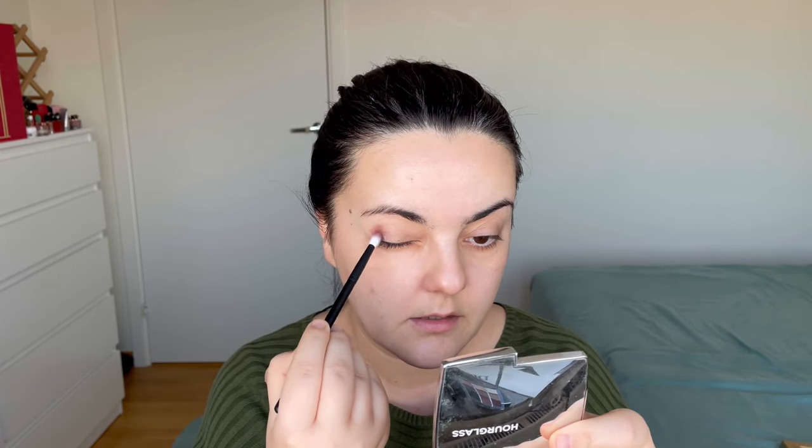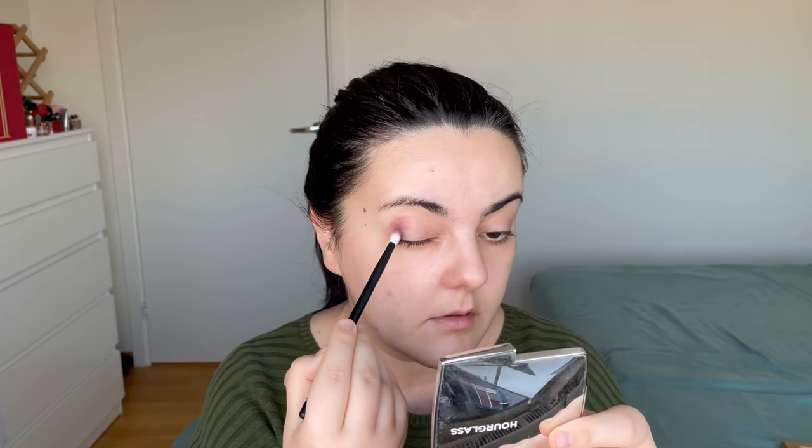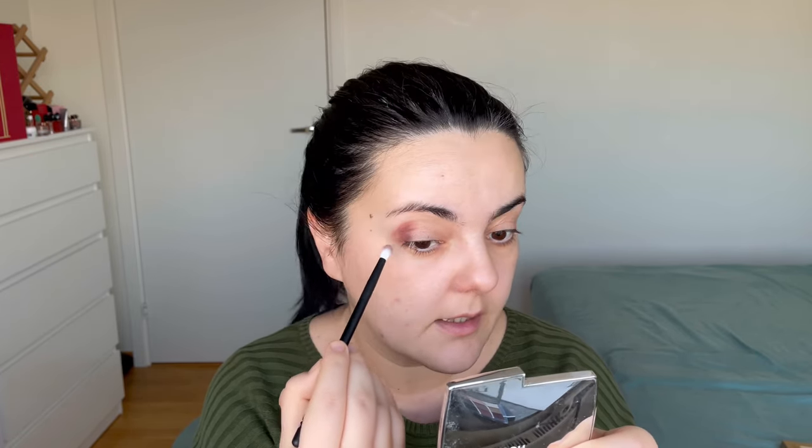I'm going to do more of a halo eye situation. I'm going to take a mix between these two shades from the bottom of the palette using a Refire number 13 brush. I'll mix both of these, tap the excess, and apply this to the lid area — and a little bit underneath as well.